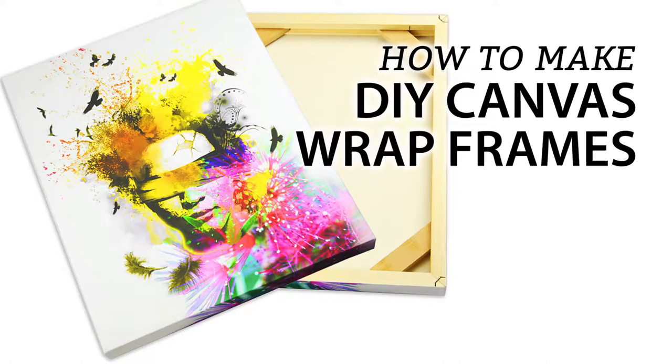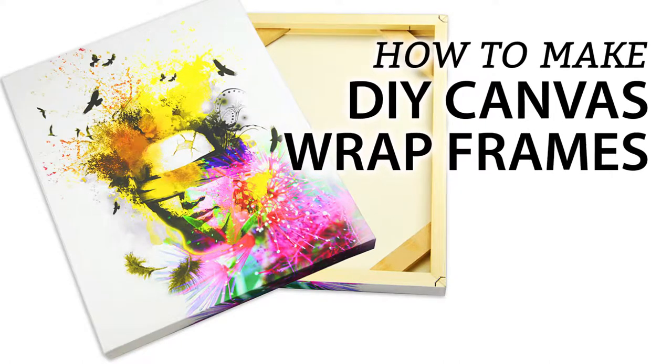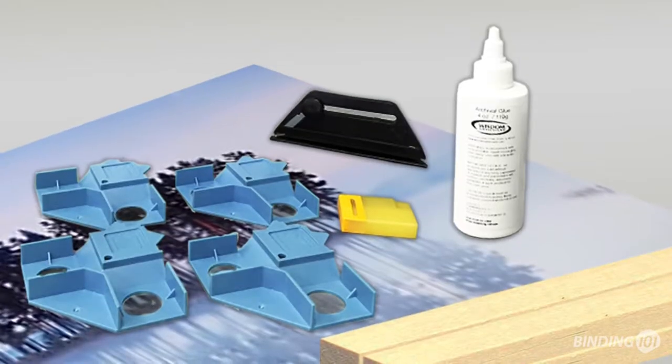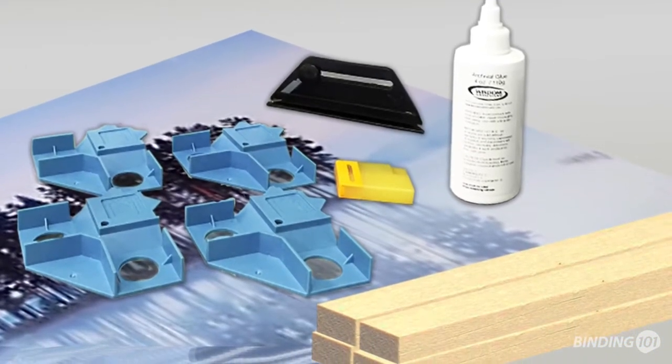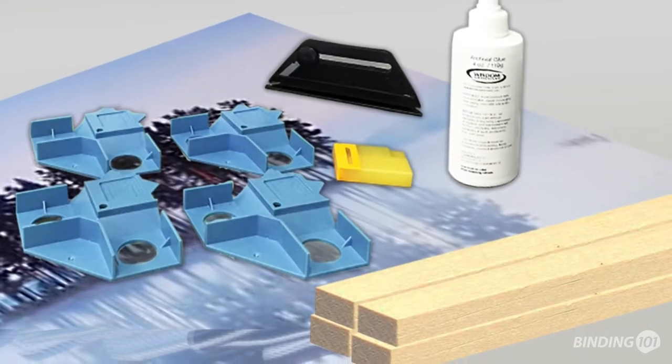Here's how to create professional quality wrapped prints with the GoFrame Canvas Wraps. Make sure you have everything you need including your print, corner holders, canvas glue, a trimmer, and the wrap bars for your print size.